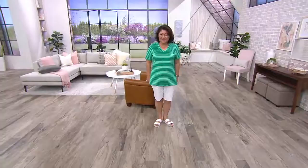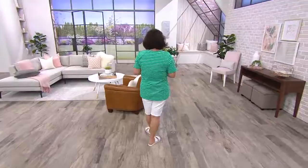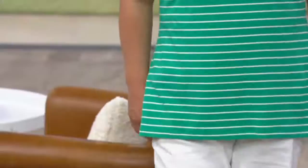So this is an essential — it's a striped perfect jersey short sleeve top, and we have a markdown on one color but I'm not going to tell you what color that is until we get to it. It is $31 or three easy pays of $10.33, and the item number is 353044.